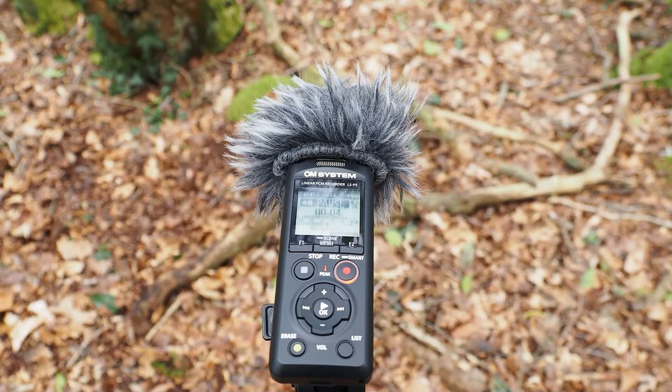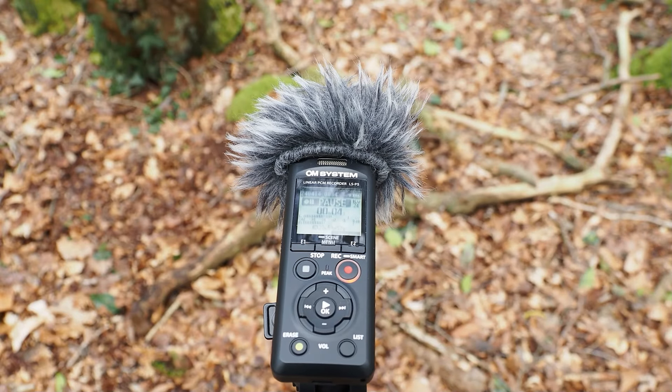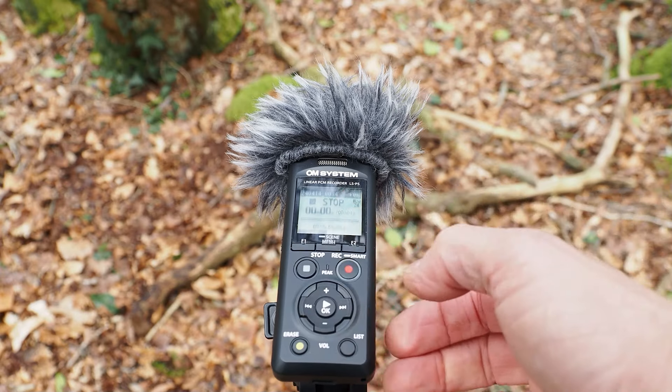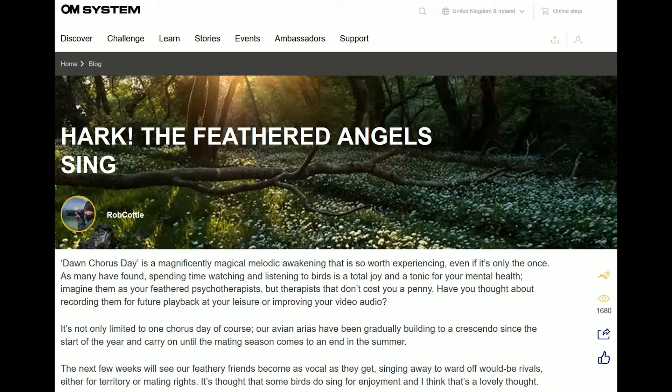Keep adjusting your levels throughout the recording if necessary. Once done, all you've got to do is press pause if you want to remain recording later, or stop. Should you want to go into more detail about recording, there's a comprehensive blog on the OM System website called 'Harp the Feathered Angels Sing,' which I happen to have written.